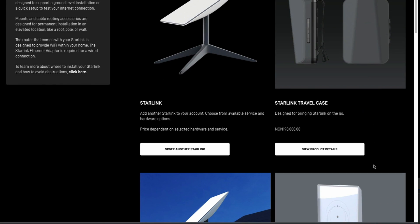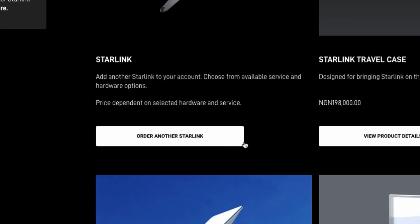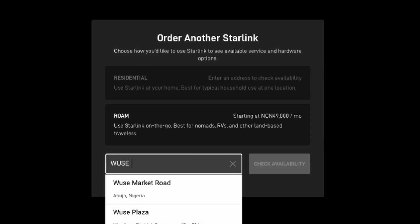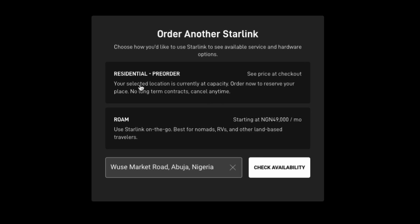The next thing is pricing. We can finally say we have Naira pricing — you no longer need to do exchange rate calculations when buying Starlink; you can now pay in Naira. Ordering a new device is a bit involved: you have to pick your location and check for availability. They check whether Starlink is available in your area and also whether they're not at capacity — meaning they haven't maxed out the number of devices allowed to operate in that area. Once they confirm both, they show you the price. They still do pricing on a global scale, so they need to know whether you're in the US, UK, or Nigeria to give you the actual price.